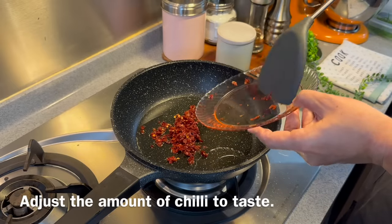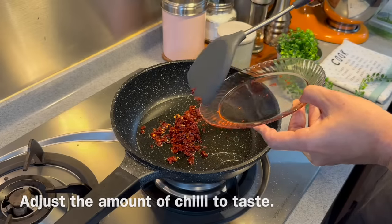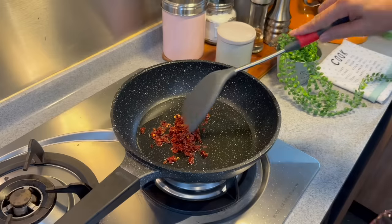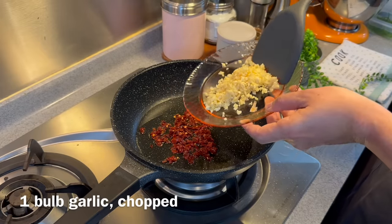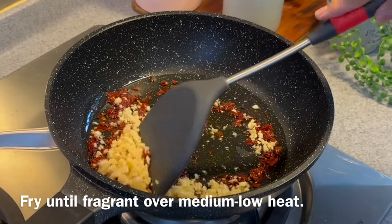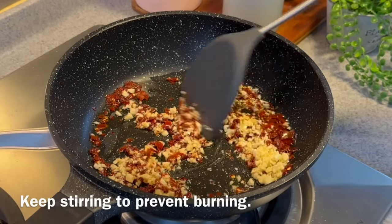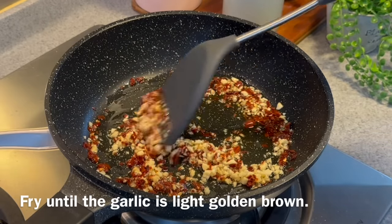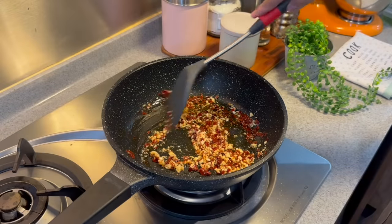If you want it more spicy, you can add in chili padi or more dried chili. Likewise, if you don't want it so spicy, just reduce the chili. Add one whole head of garlic, chopped — put everything in. At medium-low heat, stir and fry them until fragrant. Remember to stir them often so we don't burn them. We just need to fry them until they are a light golden brown, then remove them from the oil immediately. Slowly pan fry them.